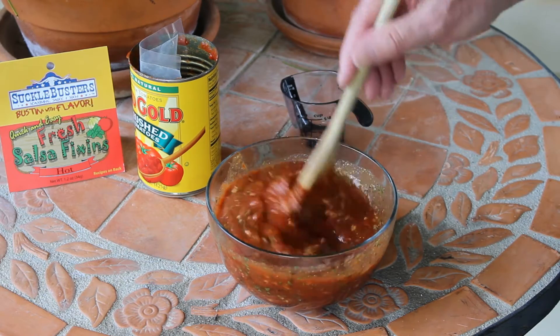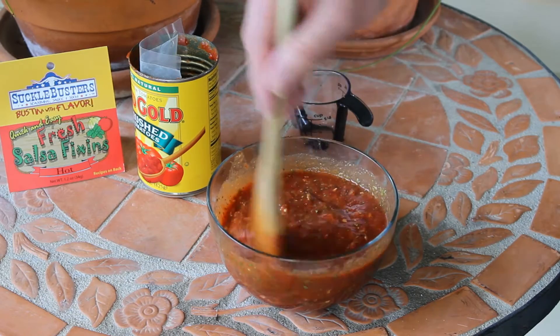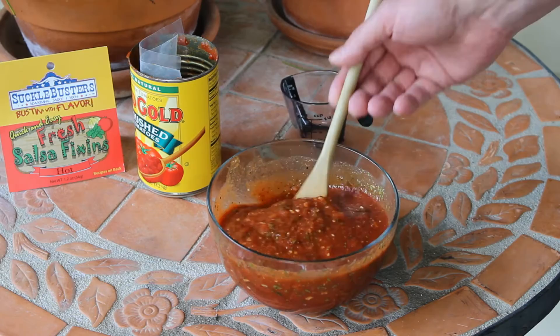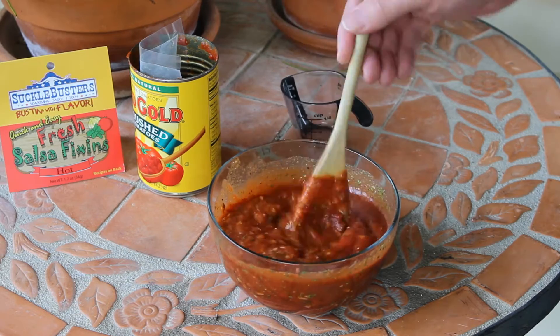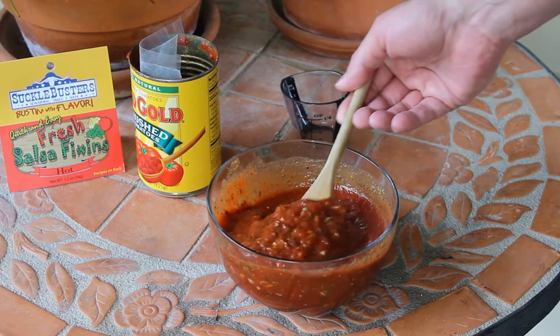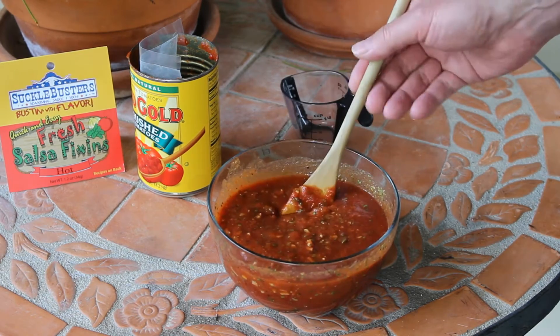Yes, it's really windy out here today. It looks like that's combined really well. So I'm just going to refrigerate this for about an hour, and then we'll give it a review. I can see a lot of cilantro in there — it looks really interesting. I can't wait to try this, so stay tuned.